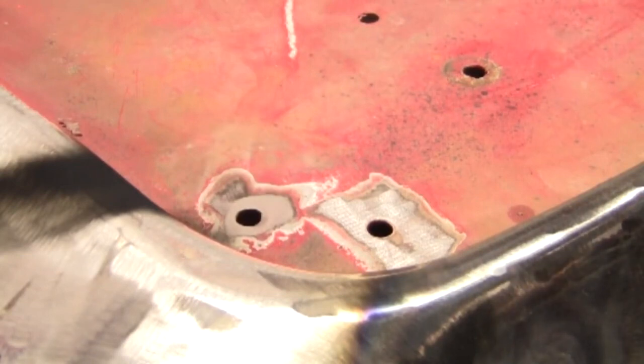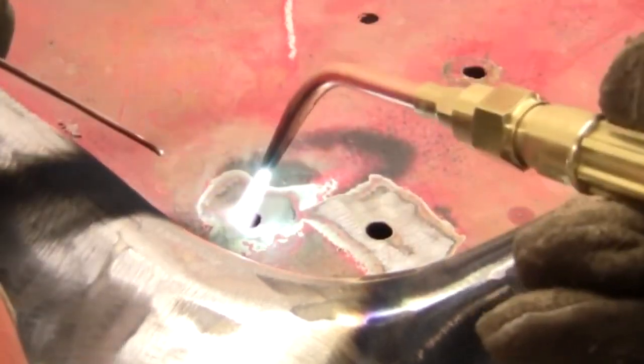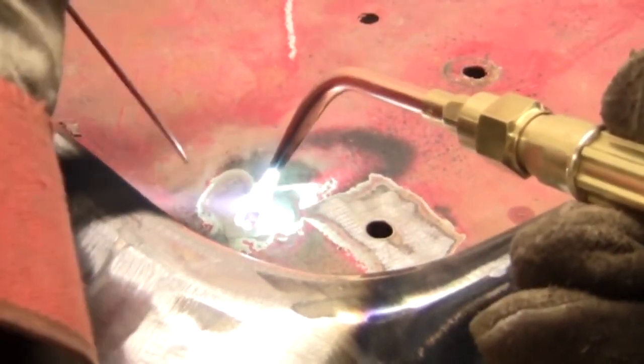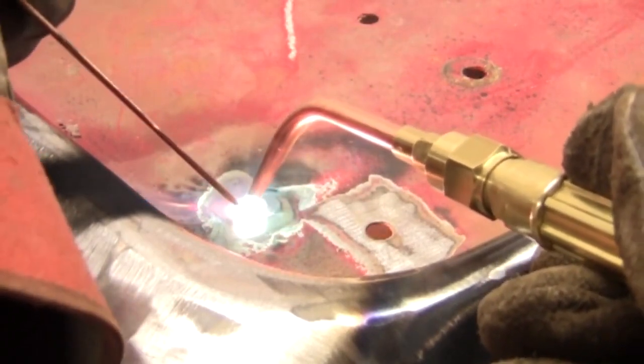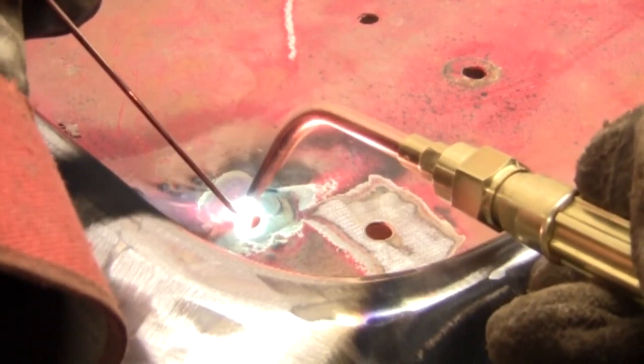Acetylene by itself is only kind of flammable, and oxygen isn't flammable whatsoever, but oxygen is an oxidizer. When you put it with something that's kind of flammable, you have something that's really flammable.